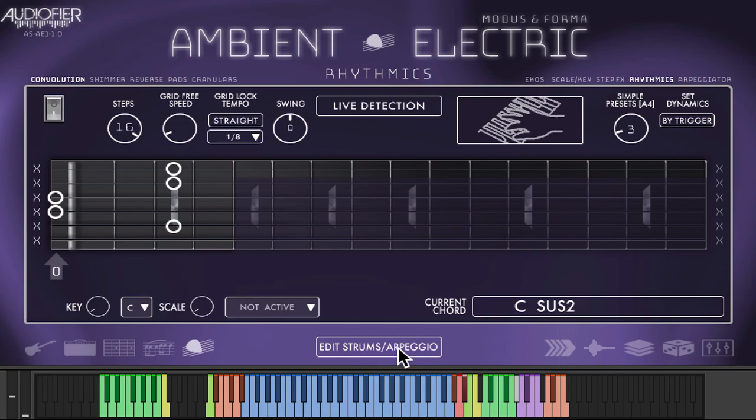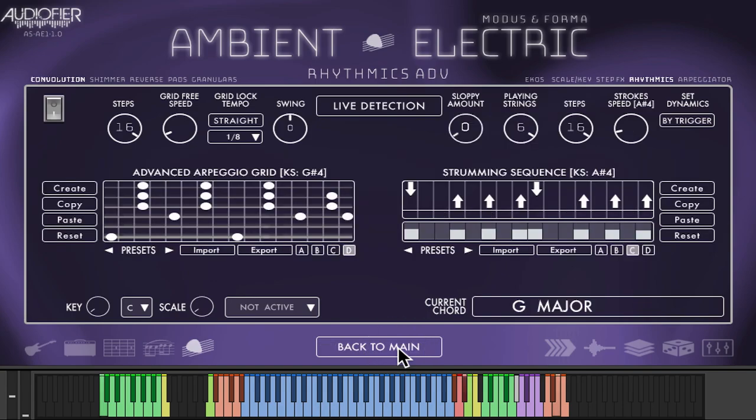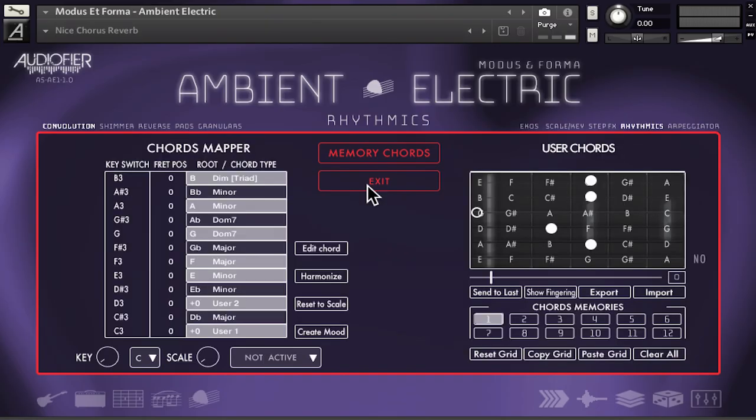Similarly, Modus and Forma includes a strumming engine with the same chord recognition feature to produce realistic sounding guitar strumming progressions. Modus and Forma includes hundreds of chord shapes and fingerings already, but you can add your own chord shapes and voicings and recall them in any project using the chord import/export feature.